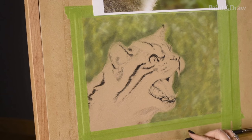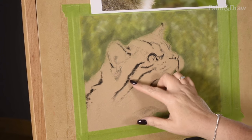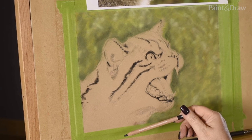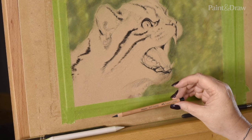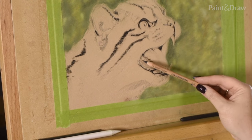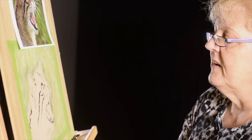So looking at this, we've got the background and I've also laid in all the darkest darks on the cat using a pencil pastel. The Caran d'Ache pastel pencils tend to be the softest of the pencils, while the Faber-Castell Pitt pastels tend to be pretty hard with nice solid points for fine details. I used those to lay in the darkest of darks, and now I'm ready to move on to stick pastels for the base layer of colour.